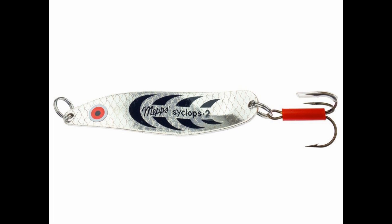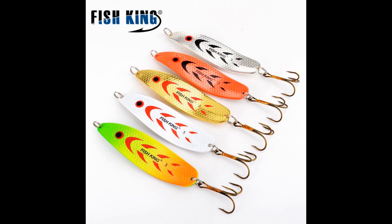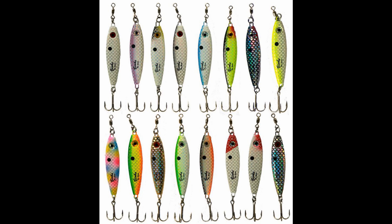All right guys, today we're talking all about spoon fishing — how to fish a spoon and the most effective ways to do it. Some of these techniques not many people are really talking about for good reason, because they work extremely well. A lot of times by the time you get a fishing report, the bite has completely changed. But today we're talking about spoons and different ways to fish them.